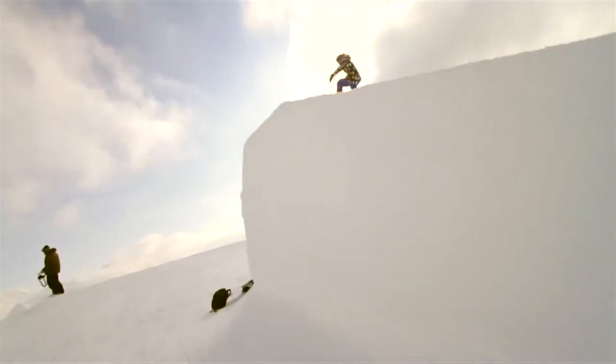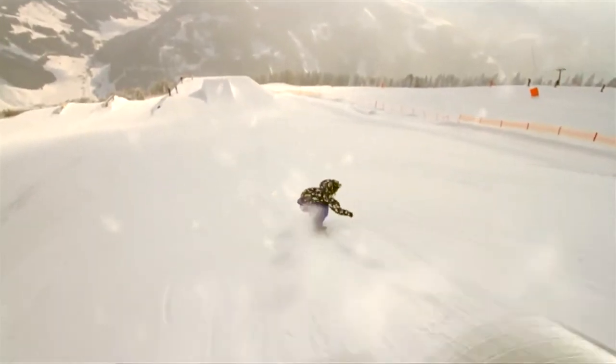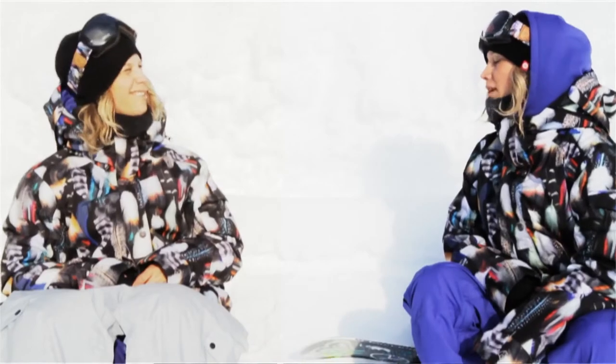This way you won't over-rotate. Get ready for the landing, put your legs down and make sure you stomp it. And then you ride away with a big smile on your face. Okay, let's do it.